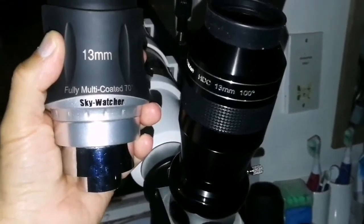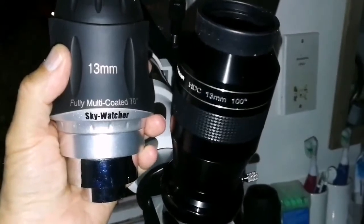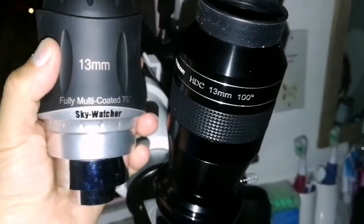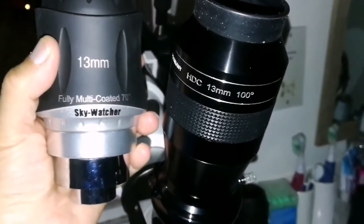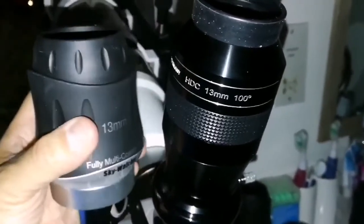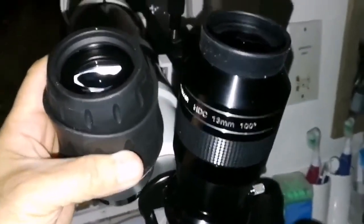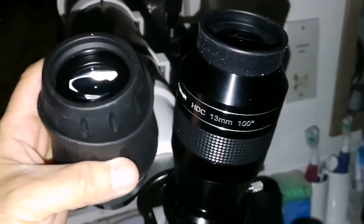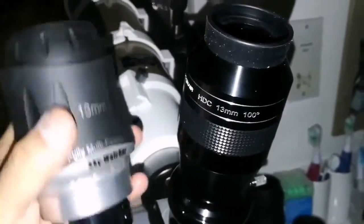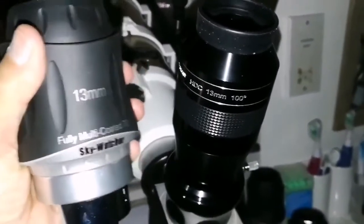I'm looking at the M37 open cluster in the constellation Auriga, and I'm using the 13mm eyepieces here. One of them is the Skywatcher SWA and the other one is the APM HDC 100 degrees. This is 70 degrees field of view, that is 100 degrees. The APM has a wider field of view, while this has a slightly smaller field of view. But the contrast in this one is better — the stars shine better, more visible.